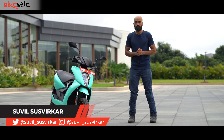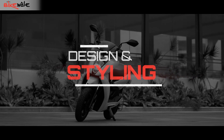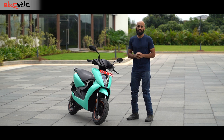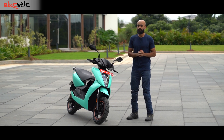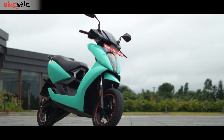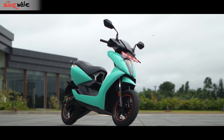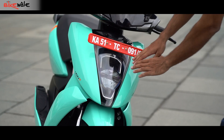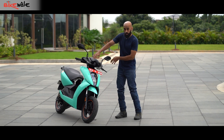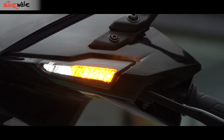Welcome to Bike Valley, my name is Suvil Swirkar. Before we talk about all the updates that the 3rd generation 450X gets, let's talk about the design, because that's the least that has changed on this electric scooter. The scooter carries a very similar design to the 2nd generation model — you get this apron-mounted headlight and these sleek LED lights on top that double as DRLs and turn indicators. There are no changes there.